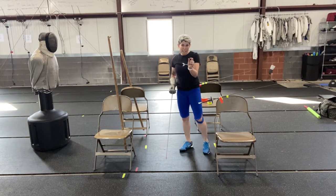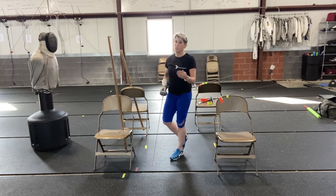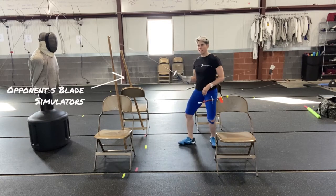I want to remind you that one inch outside of lunge distance is still outside of lunge distance. If you're one inch outside of lunge distance, you just missed by one inch. So that's an important idea to keep in mind.